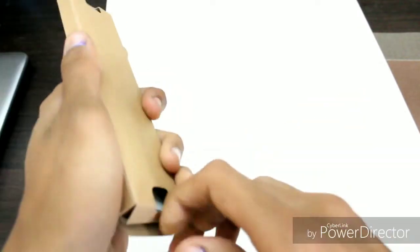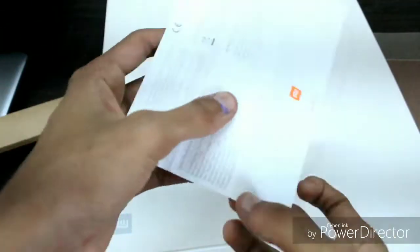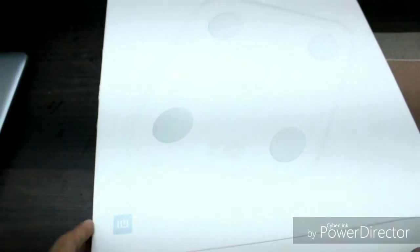So first of all, we get this instruction manual. We don't need it because there are basic instructions and we already know what to do. If you are taking it, you don't need it either because I am telling you what to do. So let's keep this aside. Now it's time for the main unit — the Xiaomi Smart Body Composition Scale — which comes in the packing.